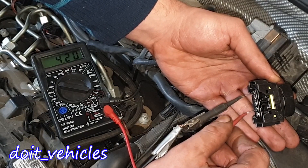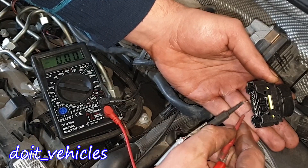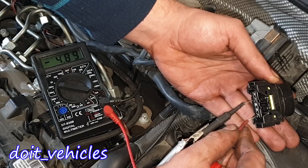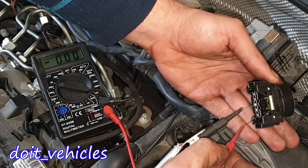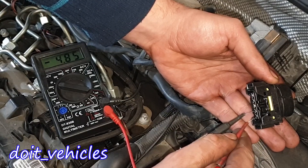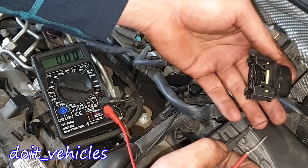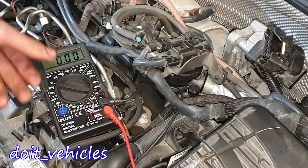Between pins 1 and 5: 0.65 volts. Between 2 and 3: nothing. Between 2 and 4: nothing. Between 2 and 5: 4.90 volts. Between 3 and 4: nothing. Between 3 and 5: 4.90 volts. Between 4 and 5: 4.86 volts. The car battery voltage was 13.4 volts while I was doing this test. Next, let's do some continuity tests on the actuator.